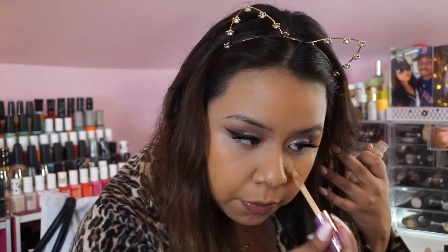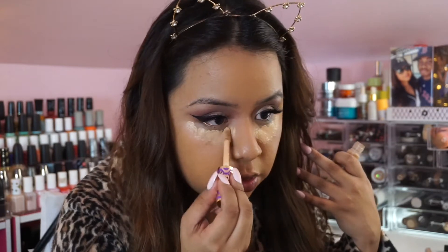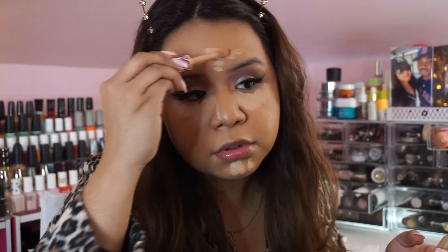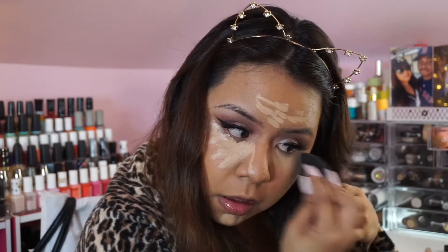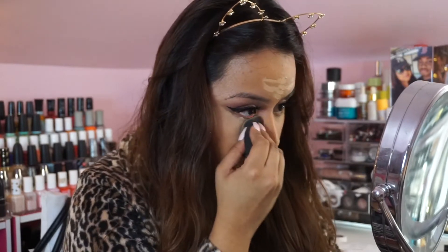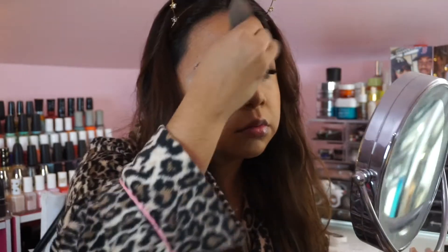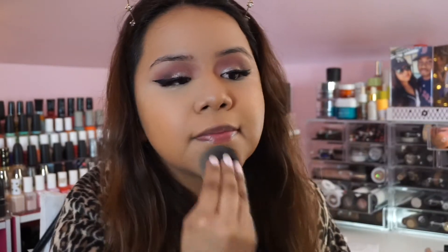For concealer I'm using the Shape Tape from Tarte Cosmetics — I wanted this look to be super full coverage so this is the perfect concealer. I'm applying it under the eyes, on the chin, the forehead, and blending it out with a damp Beauty Blender sponge. The Beauty Blender is key because it soaks up any extra product — I can get a little heavy-handed so it's always there for me.